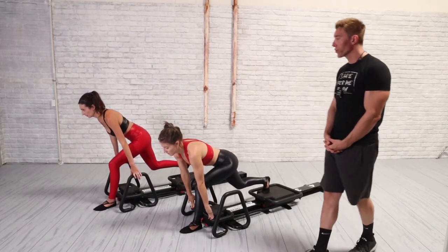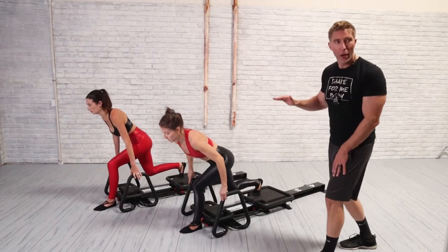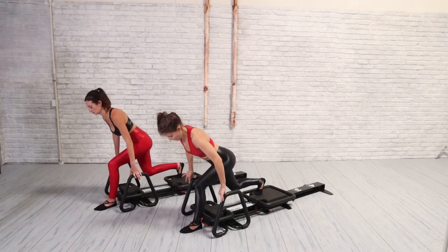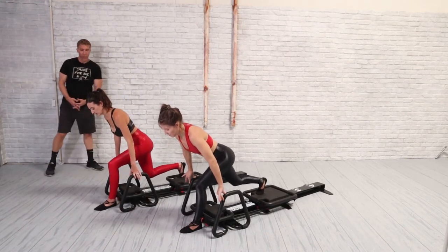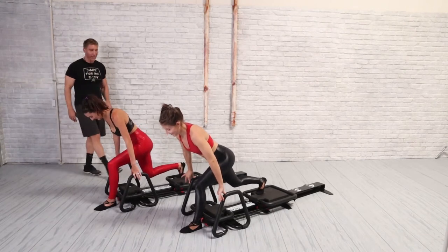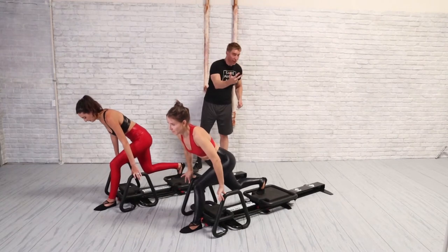Hold the right knee right underneath the right hip and pulse up, down. In 10 more seconds we're going to add the red spring back on and go into skating number 3 facing the brick wall — the third set of skating, second set facing the same way. Bring the carriage in, add the red spring back on, left foot is on the floor, right foot is on the carriage. Bend the legs, stick your butt out, and slowly press that carriage out for 4 counts.